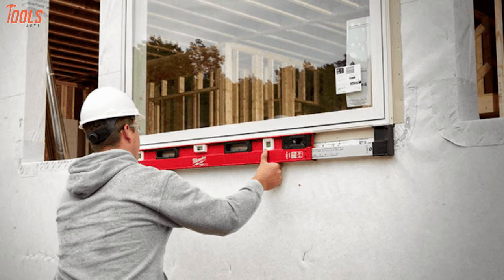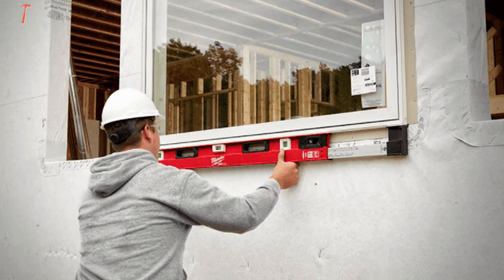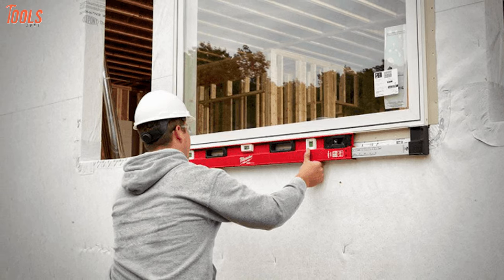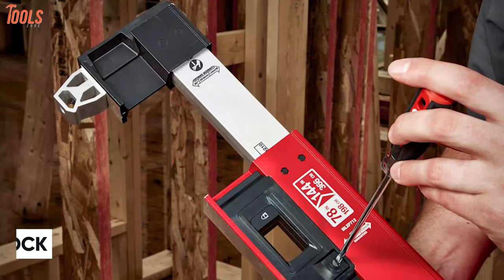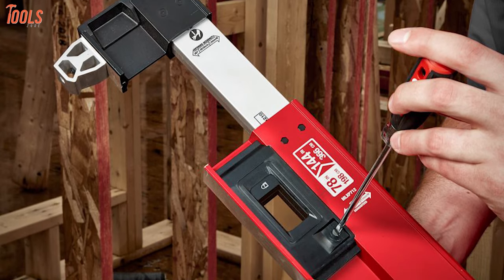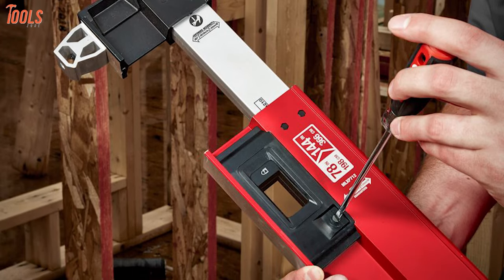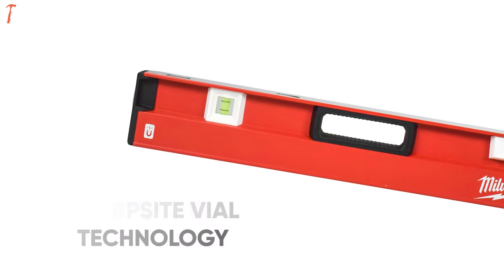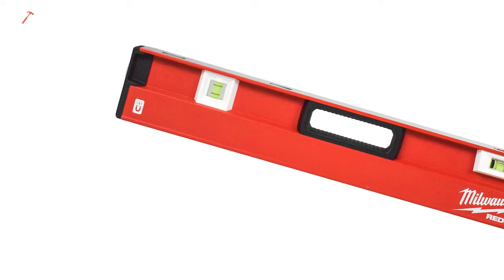You can frame more with this huge magnetic level and get unmatched performance in commercial door, window, and point-to-point install applications. It also has a durable lock that is inset and protected by the metal I-beam frame, offering easier access and actuation, while the SharpSight Vile technology ensures impact-protected durability and the industry's best readability.